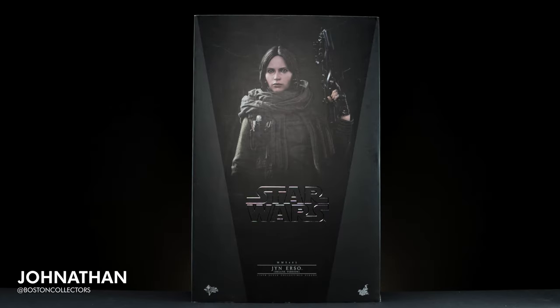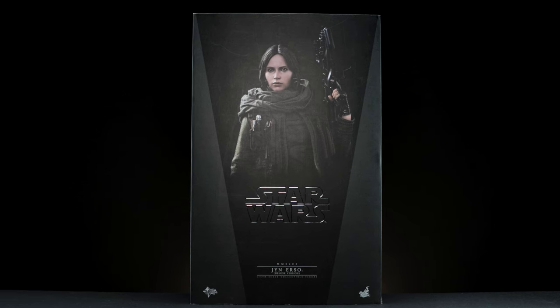How's it going everyone? I'm Jonathan with Boston Collectors, and today we'll be unboxing and reviewing the Deluxe Jyn Erso from Rogue One by Hot Toys.